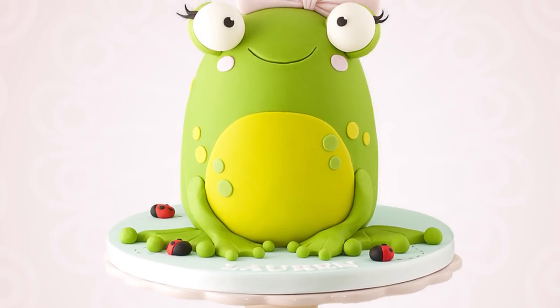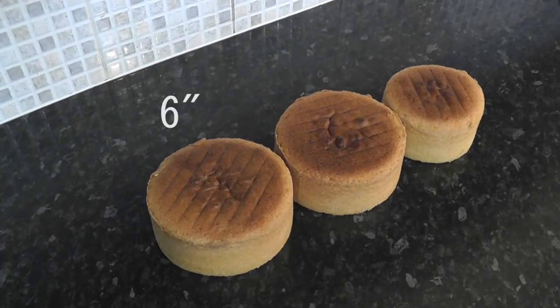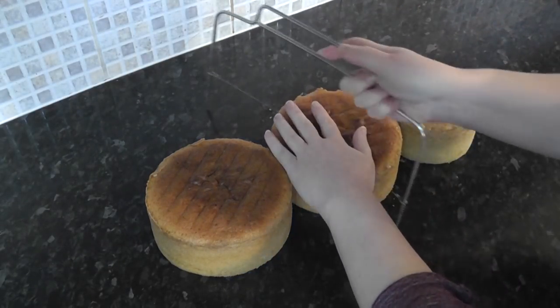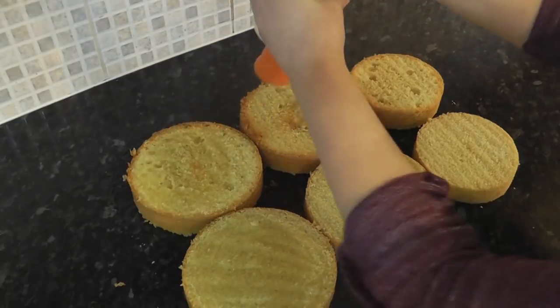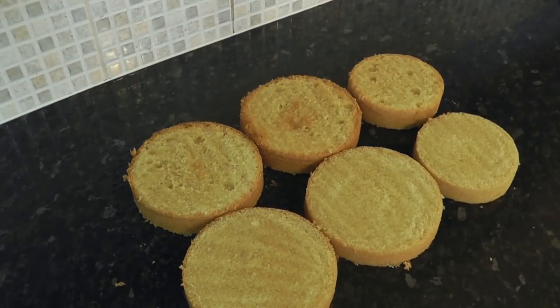Hey guys, in this tutorial we're going to make this cute little frog cake. To start you'll need two 6-inch rounds and a 5-inch round. With a cake leveller, just trim the tops off and also cut them in half. Give each cake a little drizzle of sugar syrup — this keeps the cake soft whilst you're working on it. Leave the syrup to soak in for a while.